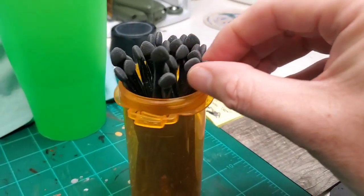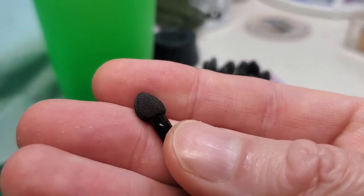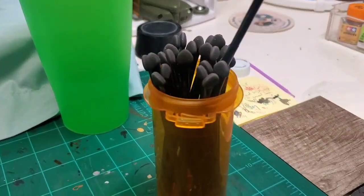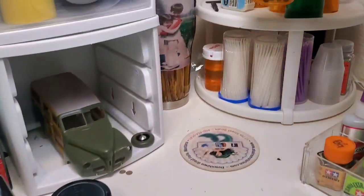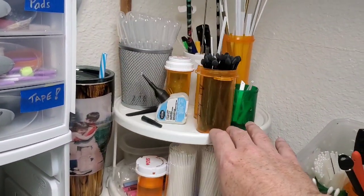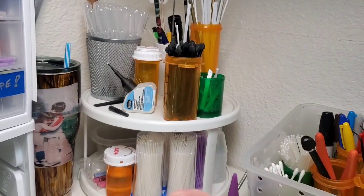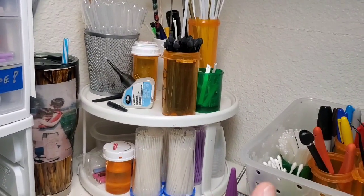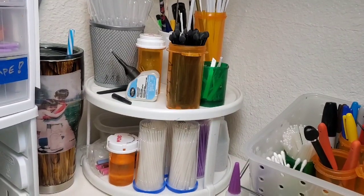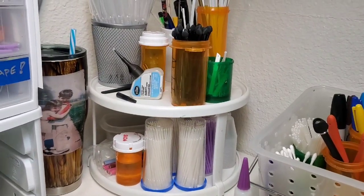I think HPI guys mentioned these in one of his videos, so we went and did a search on Amazon for them. These are perfect for applying Ushi powder — they're actually meant for applying eye shadow or something like that. Lindy found them on Amazon for an awesome deal. They're perfect because they hold the Ushi powder really well, allow you to apply it wherever you want, and it doesn't fall off easily like it does with a cotton bud.